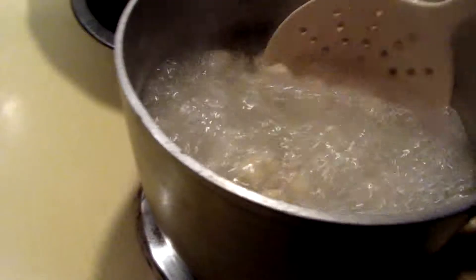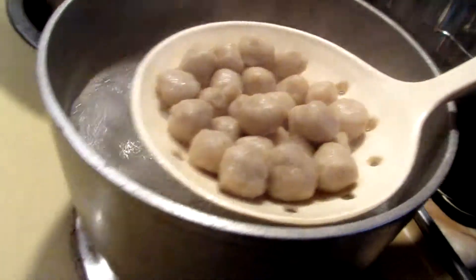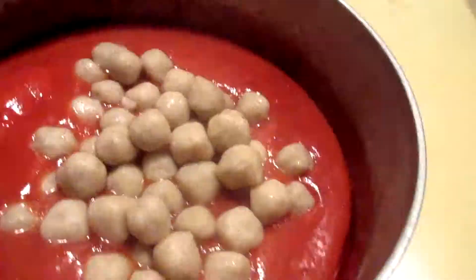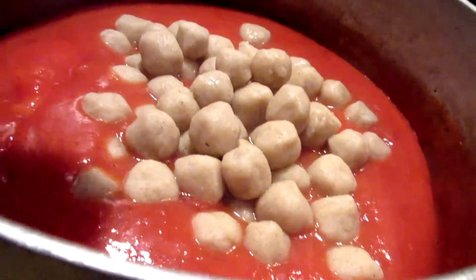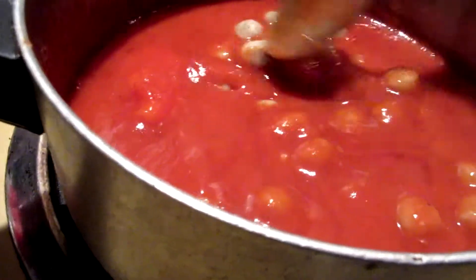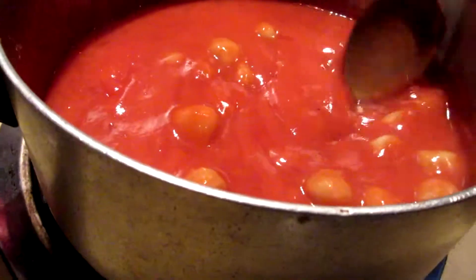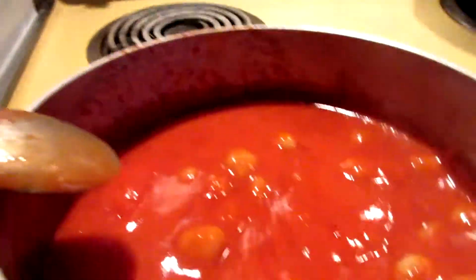I'm going to stick them in my sauce so they get some extra flavor. I'm going to make sure they're all getting coated — I've got to make sure I have all of them in there. And this is just going to boil again, so they basically get cooked twice.